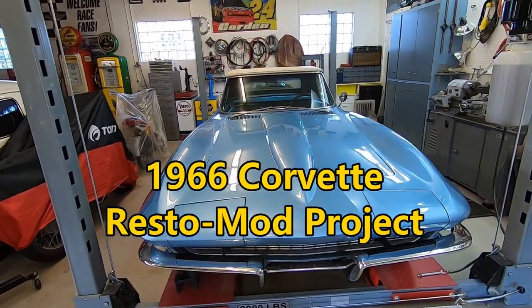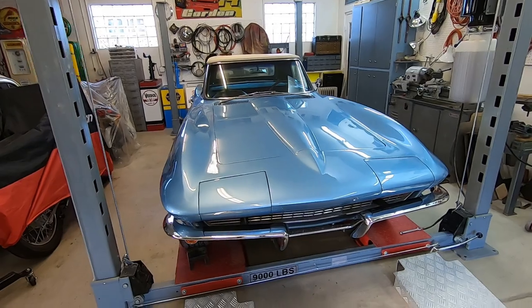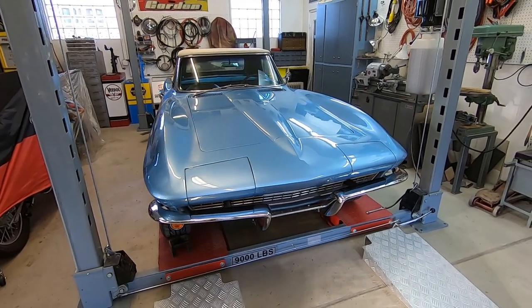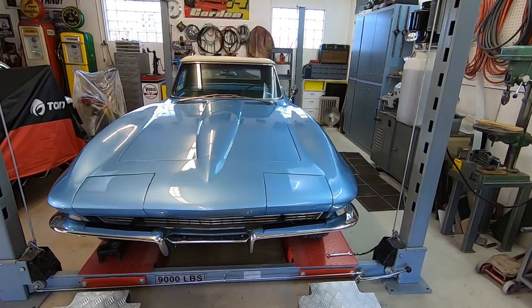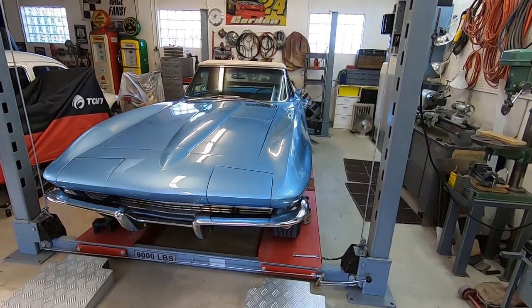I'm going to be restomodding it. I've got an LS1 motor I'm going to put in it, RideTek suspension all the way around — just make it a modern driving and running vehicle.